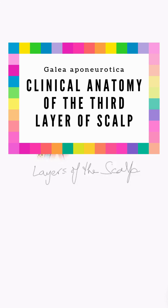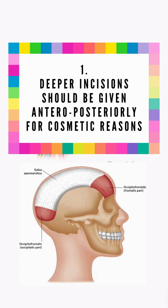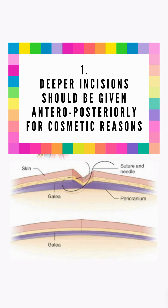The third layer is the galea aponeurotica — the aponeurotic tendon of the frontalis-occipitalis muscle. Its aponeurosis runs anteroposteriorly, so incisions should also be made anteroposteriorly to avoid damage to the collagen fibers. This results in less scar tissue after healing, making it a cosmetic incision.